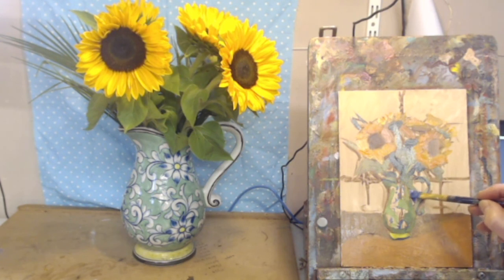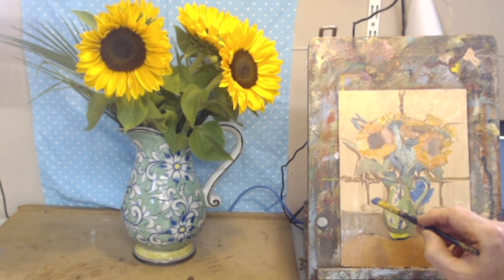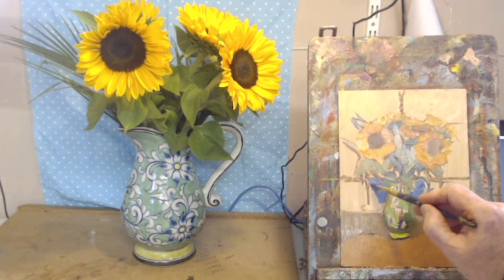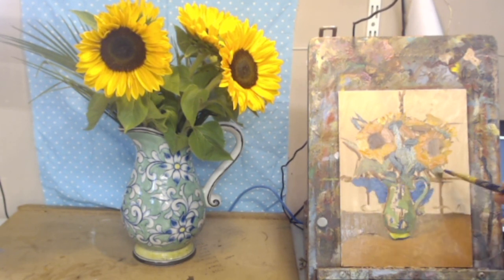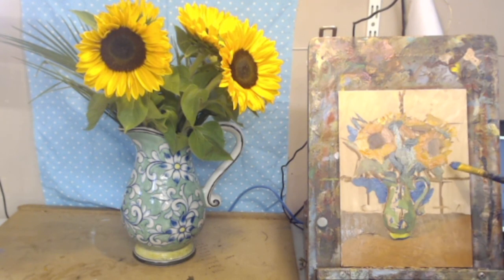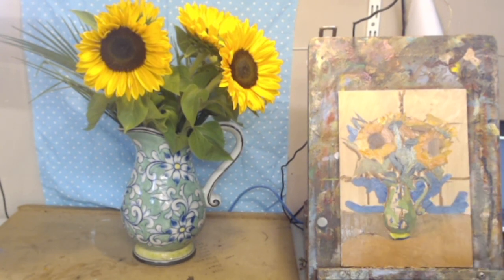Let's go back to the painting and put it in where we see it. There are darks under here. I'm doing it quite dark. Let's make it a little bit dark over here as well.